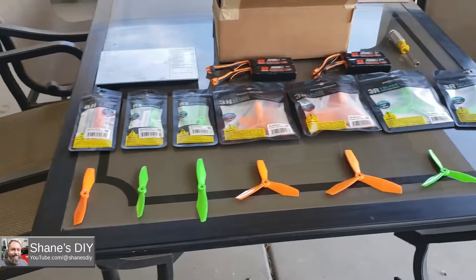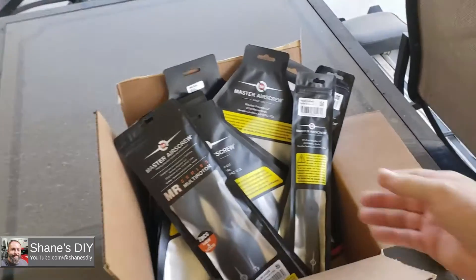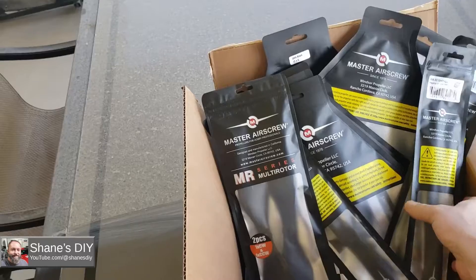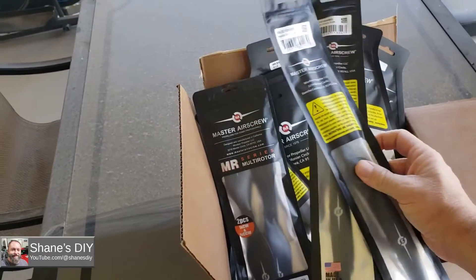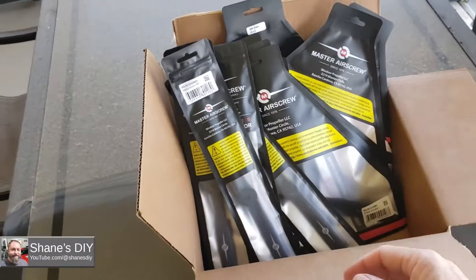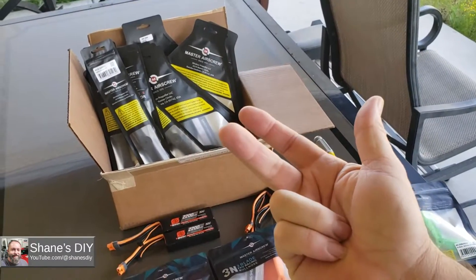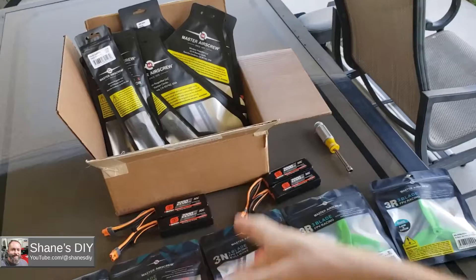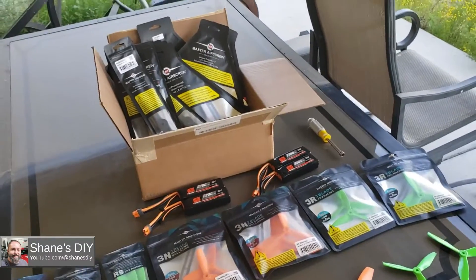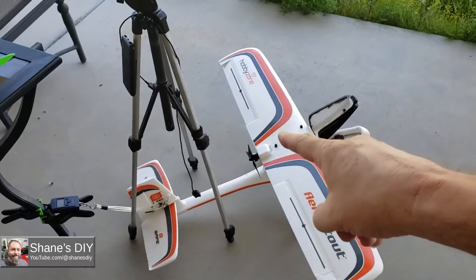I've got seven more props that they suggested I test on the AeroScout. Some of these other props are much larger. Master Airscrew wanted me to check them with some of my other airplanes — the Timber X, Turbo Timber Evolution, and the FMS Sky Trainer. We're going to test these larger props, and a lot of them will cross over between the planes, but we're going to check all those on future episodes.